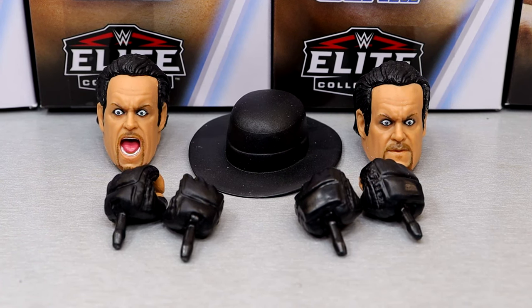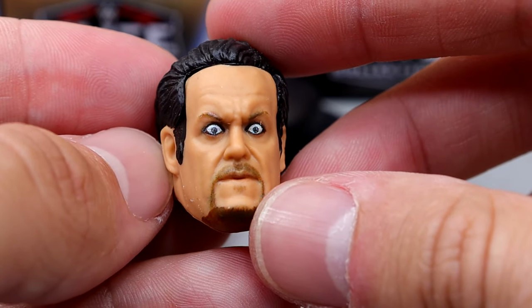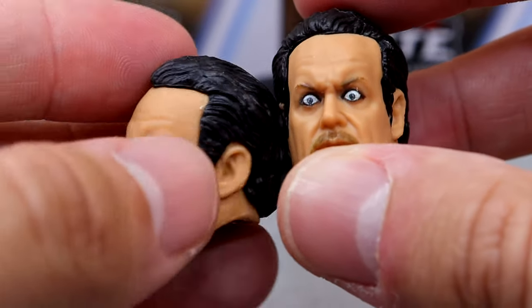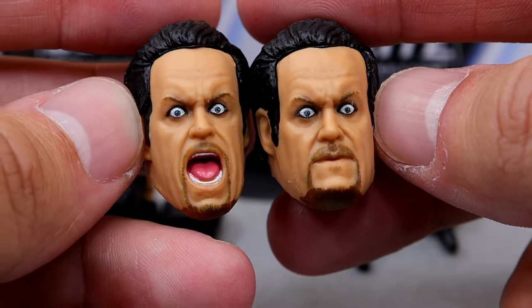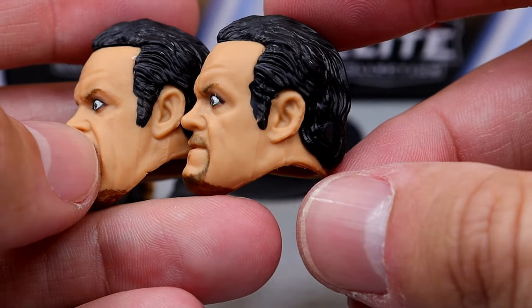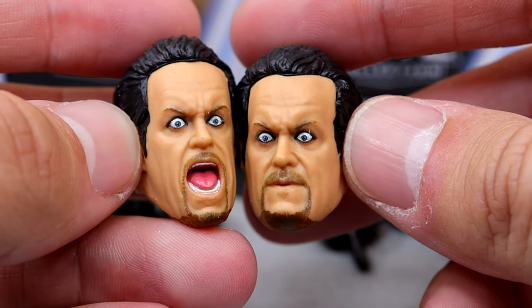Getting into Undertaker's accessories, you get two interchangeable head sculpts, his hat, and interchangeable hands. Much like the Elite 102 Austin Theory, they are a bit goofy — Mattel's been giving us these really over-expressive head sculpts for the last few years. You have the wide-eyed head sculpt and then the screaming wide-eyed head sculpt from the Brock Lesnar match. The likeness is there but they're very goofy. I was never really fond of this version of Undertaker, but I was hoping this was going to be the SummerSlam 2004 Undertaker — unfortunately that was not the case.